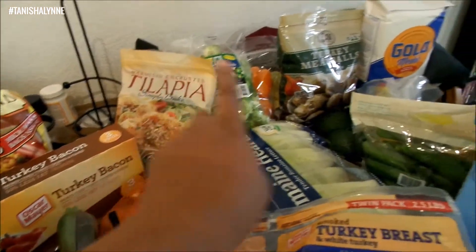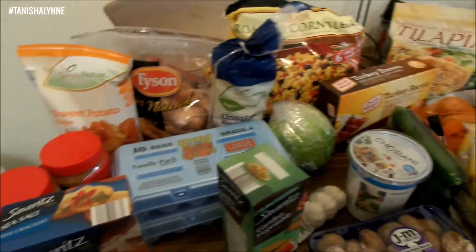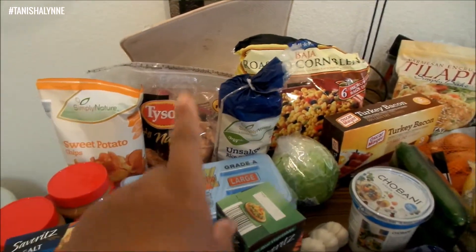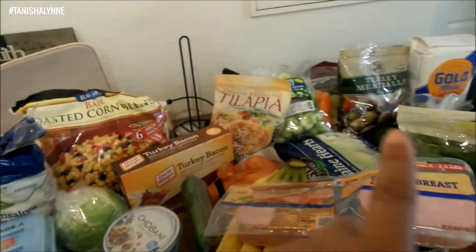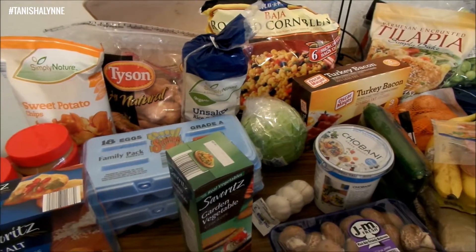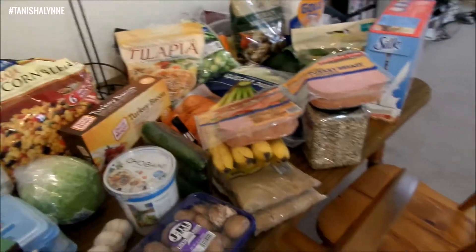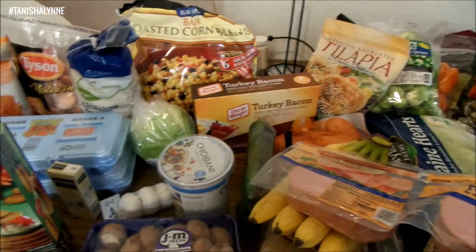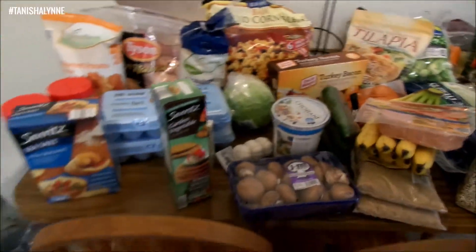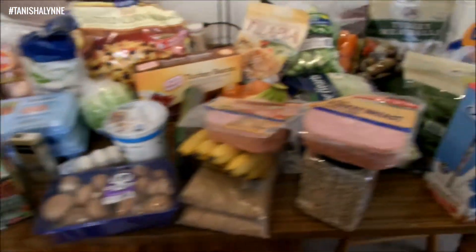I break everything down and divide it up into meals. A lot of times we eat vegetarian so it's no meat for the most part, but we do have small options like meatballs. I also got some turkey patties for burgers, and some cheese.